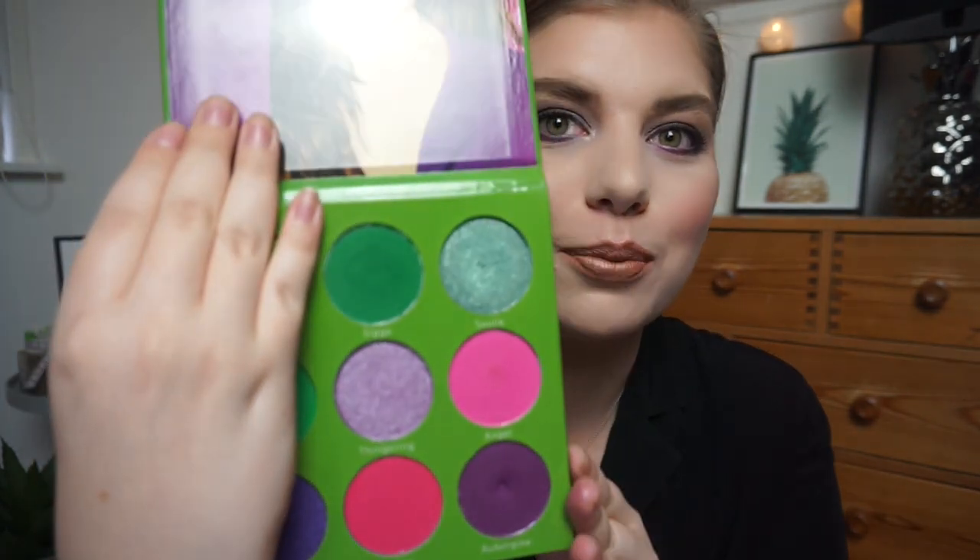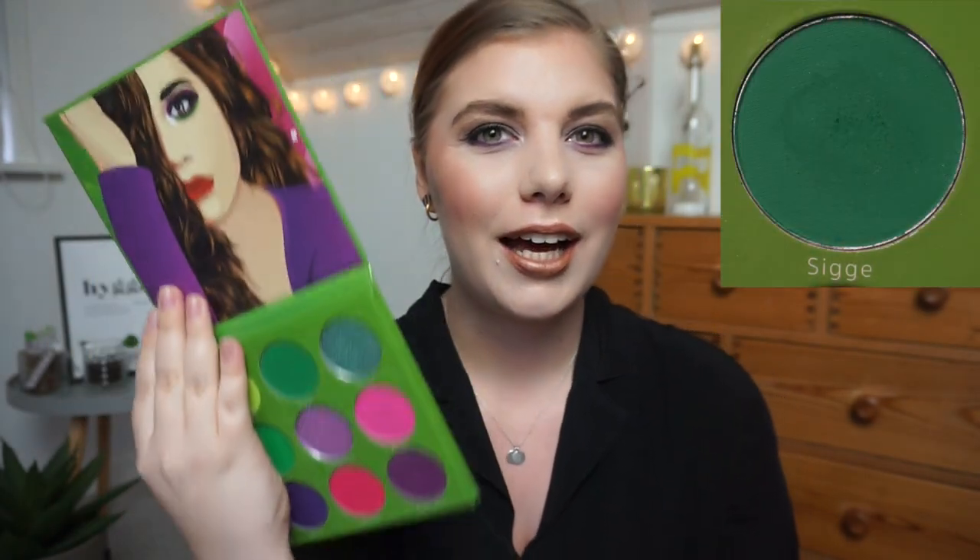Now let's look at the two items I haven't hit pan on yet. The first one is from my Blush Stripe Paulina Palette — I am working on Siga, which is one of the darker green shades I have in my whole collection. I don't think there's that much progress because I've really been focusing on some purples because of my frankenshadows, so it hasn't gotten that much love. Hopefully I can wear some more green in the upcoming months.